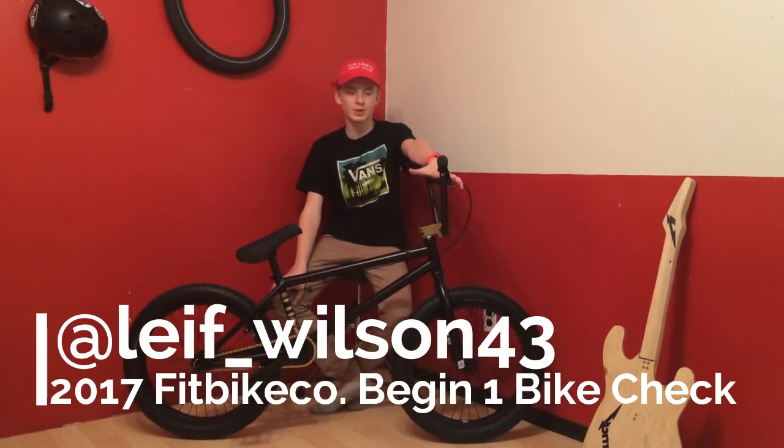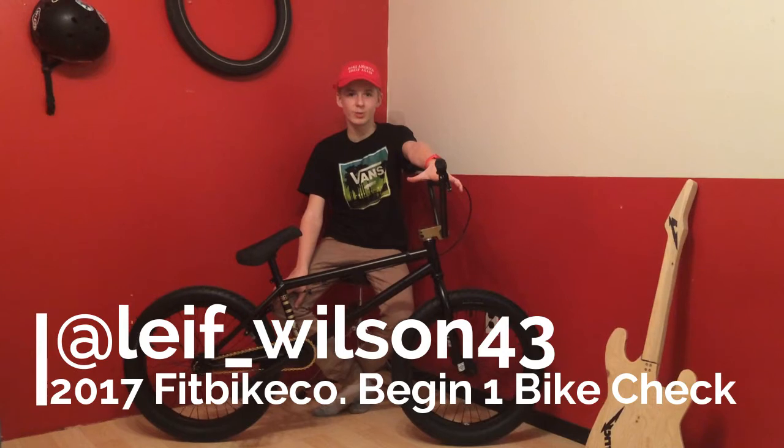Hi, my name is Leif Wilson and welcome to my 2017 Began 1 bike check.